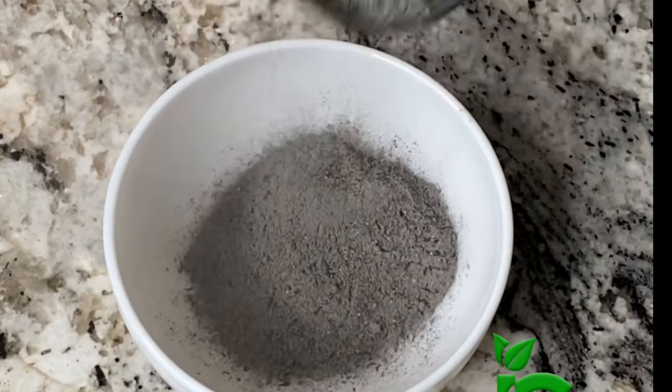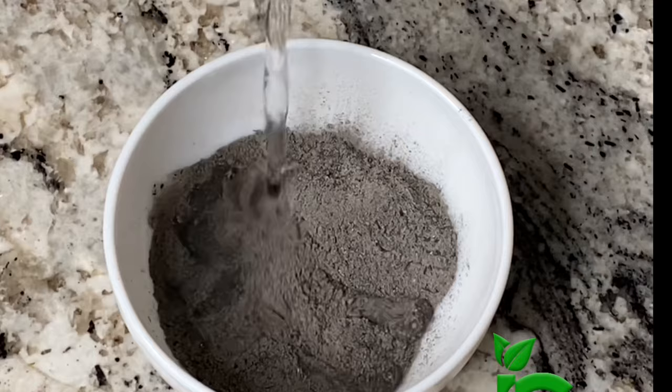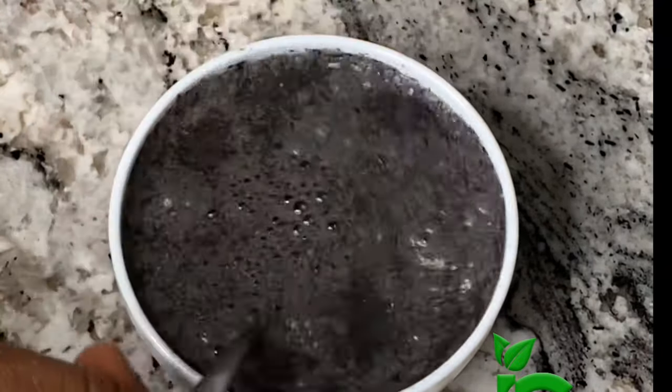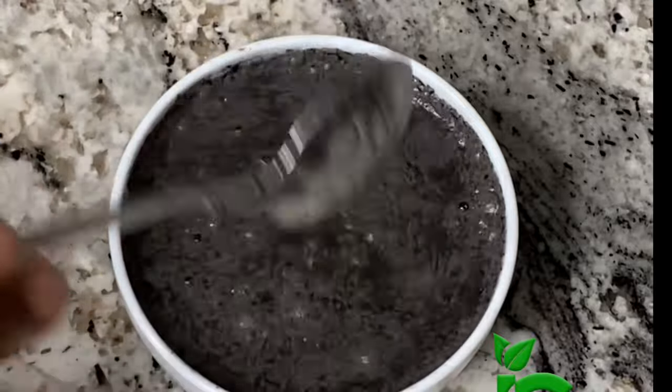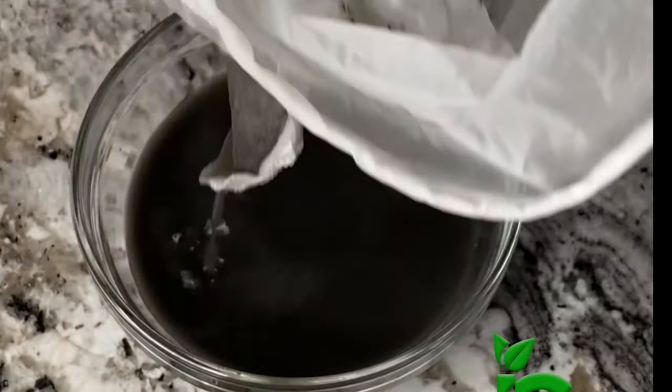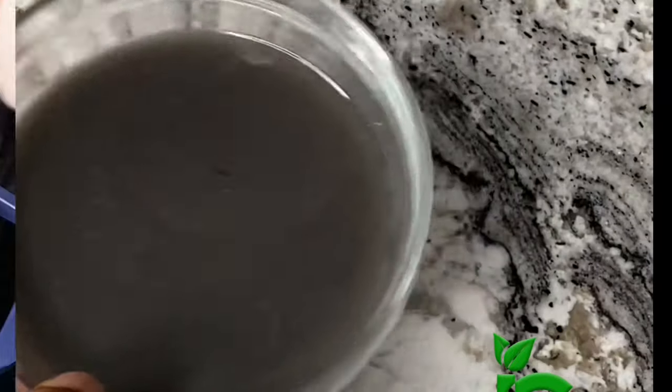In place of edible potash, I'm going to be using palm ash. I've added some into a bowl, and I'm going to add some water and stir it around so it can dissolve. Then I'm going to strain it with a nut milk bag. You don't want any particles in the water at all, so I like to strain it with this bag — it just saves me the stress.